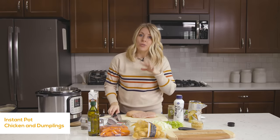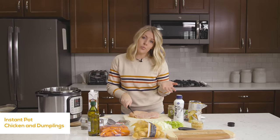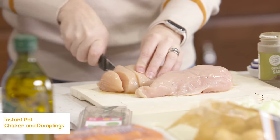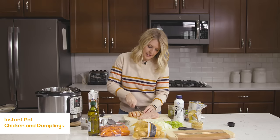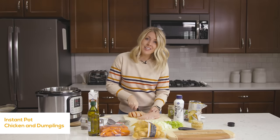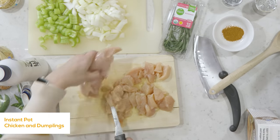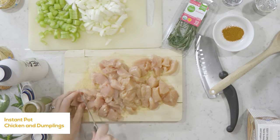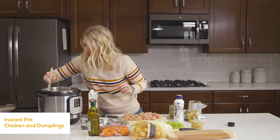While we're waiting for this to get hot, I'm going to go ahead and chop up my chicken. I have two large chicken breasts — you can do anywhere from one to two, but I like chicken in my chicken and dumplings, so we're going with two. I'm cutting these into bite-sized pieces because you don't want a big chunk of chicken; it's better to have small pieces. Our oil and butter are all ready to go too.